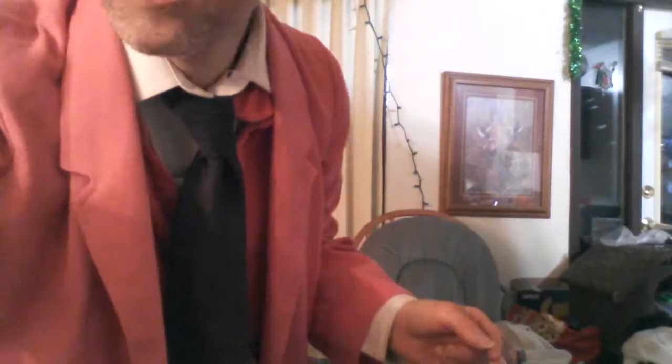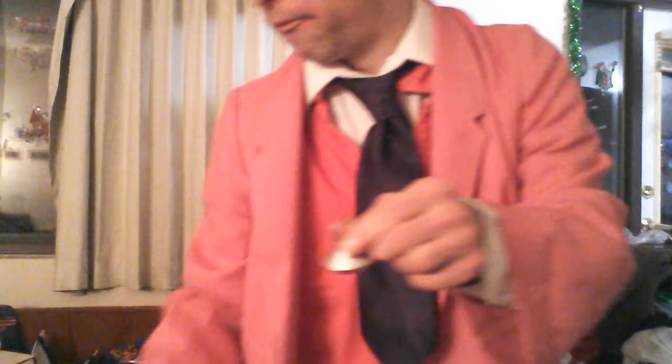For our fourth trick, the magic Valentine's ring surprise sweetheart trick — first, you can see the hands are completely empty. Take this ring, watch, and magically make a chocolate appear. And again, make another one come up from the Valentine's ring. Here's how the trick is done.